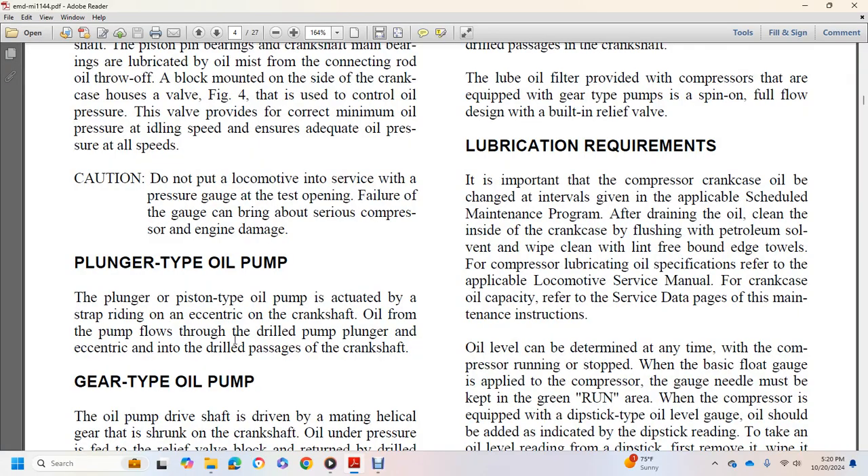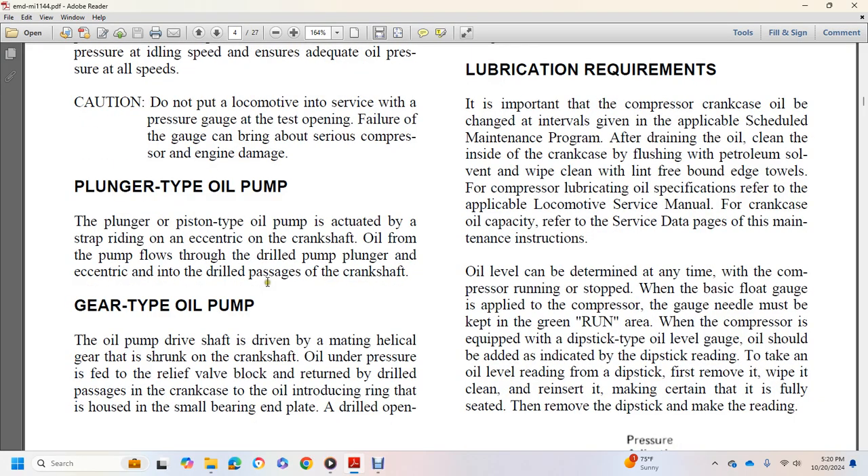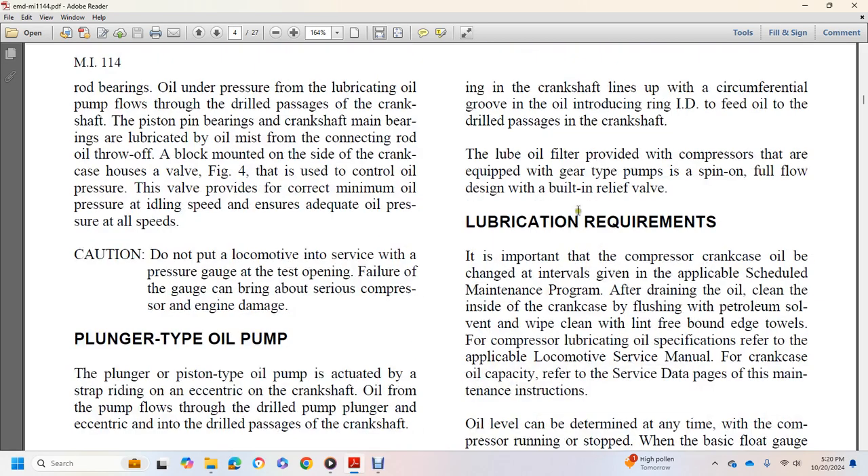The plunger-type oil pump is actuated by a strap riding an eccentric on the crankshaft. Oil from the pump flows through the drilled pump plunger and eccentric drilled passage to the crankshaft. The gear-type oil pump drive shaft is driven by a mating helical gear shrunk on the crankshaft. Oil under pressure is fed through a relief valve block, returning through a drilled passage in the crankshaft. An oil-introducing ring houses a small bearing and end plate, with a drilled opening in the crankshaft feeding oil through drilled passages.